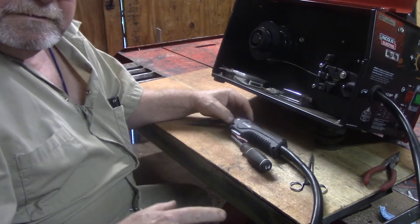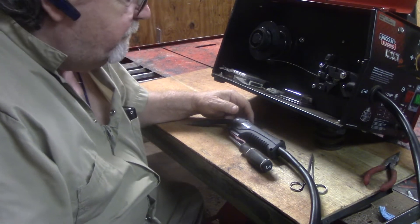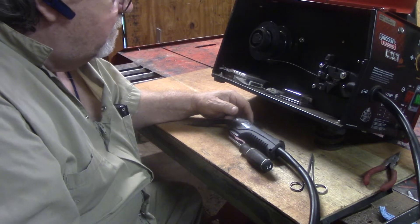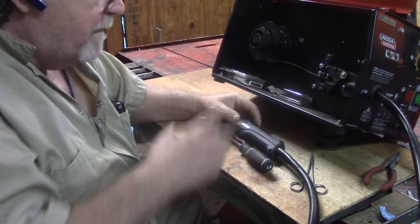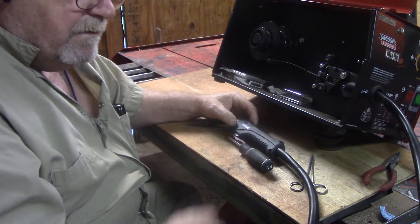I've already fixed it. But yesterday, before I fixed it, I went online to find out what it could be, because I'm not used to working on welders. And I couldn't find anything on there.